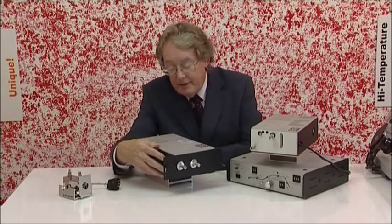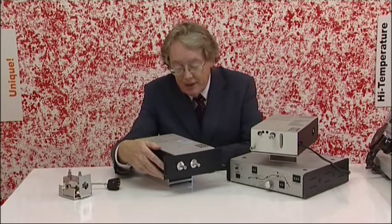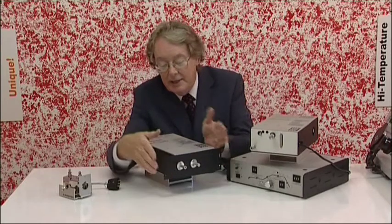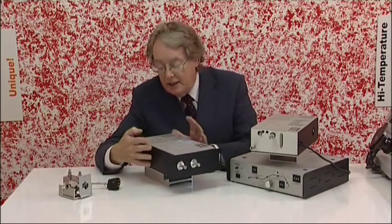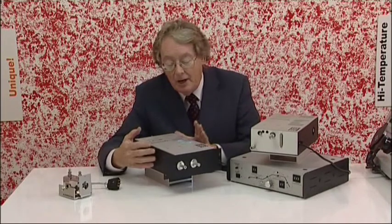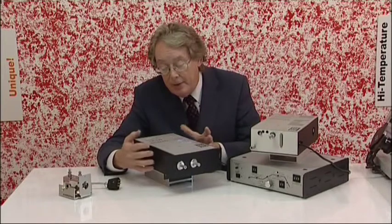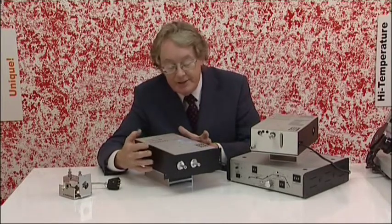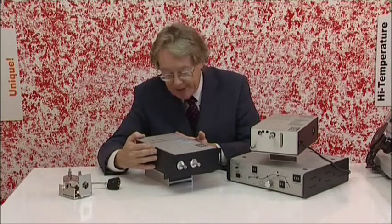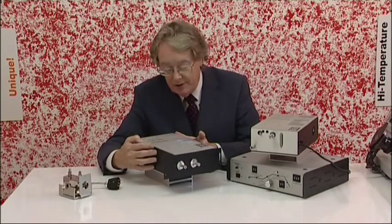The next system we have is the IX10 system. This bolts onto the side of your conventional GC. The unit mounts in the external optical bench of an FTIR, so this becomes a permanent or semi-permanent GC-FTIR installation. It's available in two versions — capillary and high performance capillary — again using solid gold light pipes.